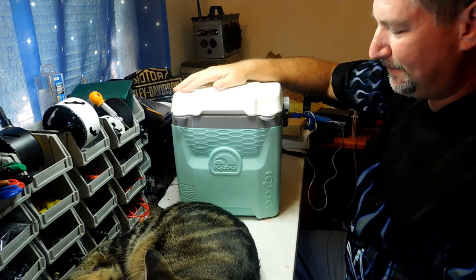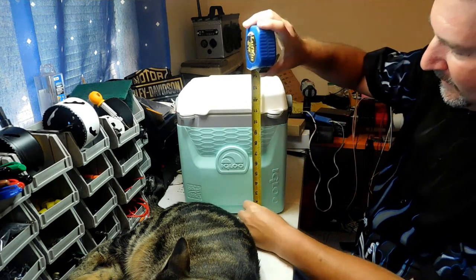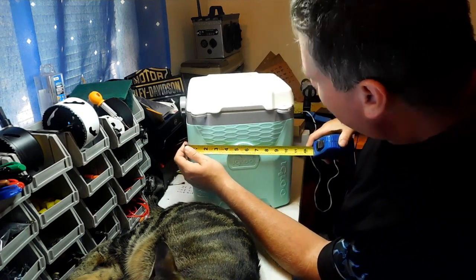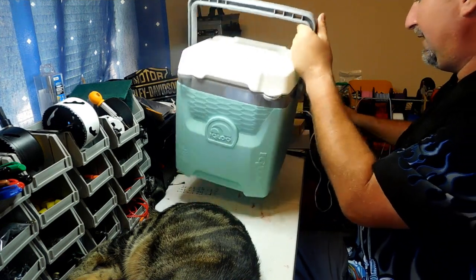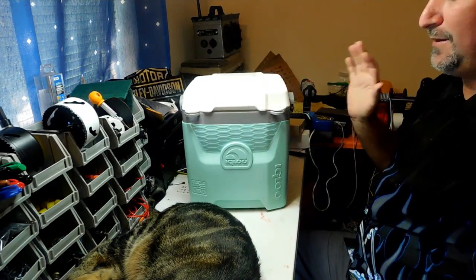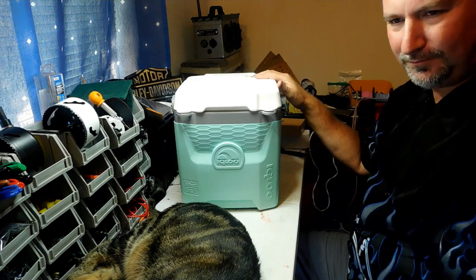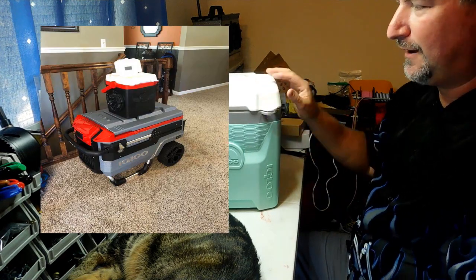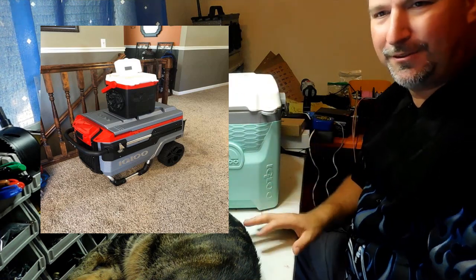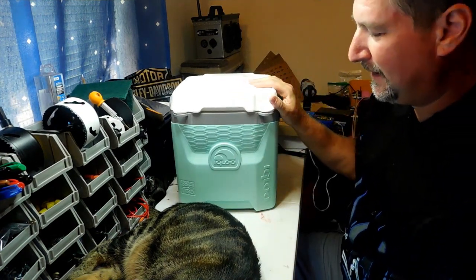We're starting with an Igloo 18-pack cooler — really 18 cans. It stands about 12 inches tall and is about 11 inches wide, so it's almost a perfect cube with a handle to carry around. Once you put the components in, it's very light. Unfortunately you cannot use this as a cooler again once the components are installed. It's designed to go on top of your regular cooler.